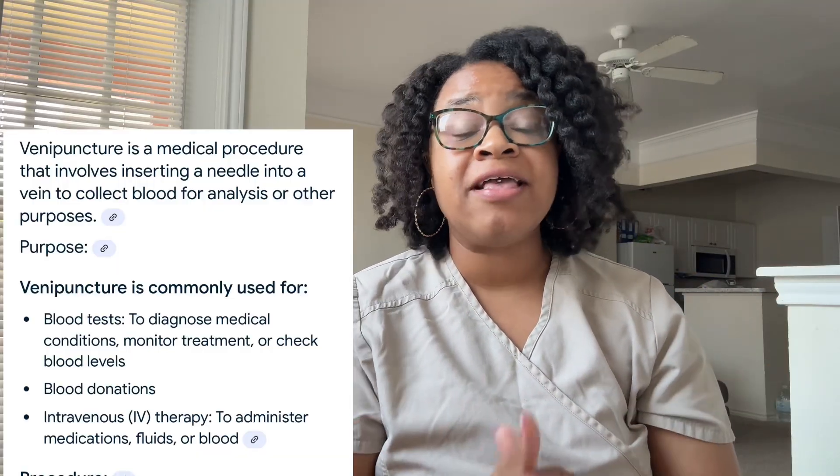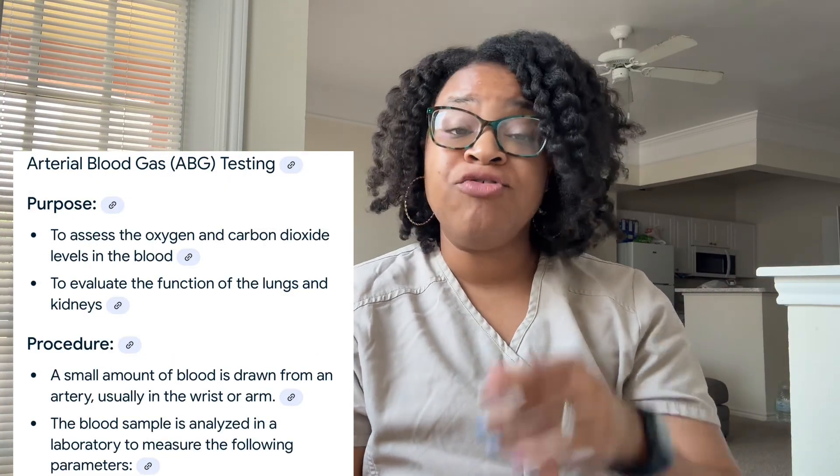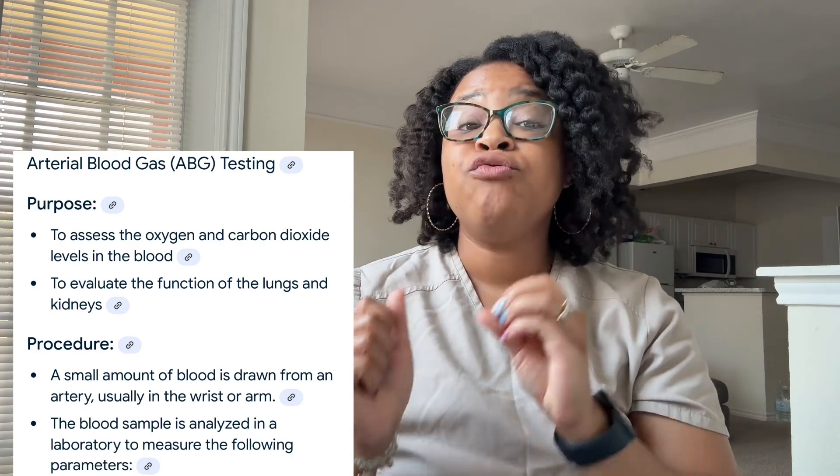Venipuncture is normally for routine testing to check for certain things in the body. When it comes to arterial blood draws, these are literally for specific reasons that a doctor will need to order. The two are very, very different when it comes to drawing from a vein versus drawing from an artery.